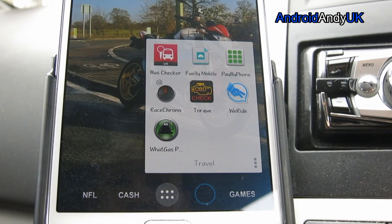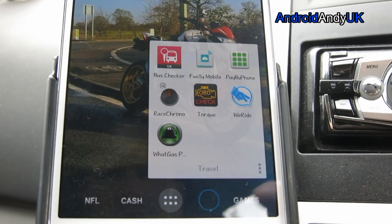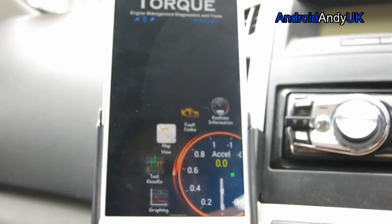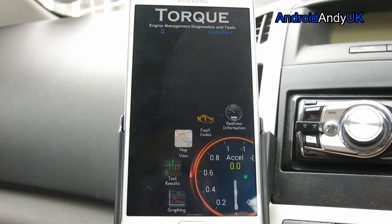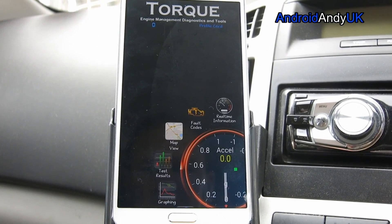Hi guys, we're back in my car again. This time to look at an app called Torque. I did a review of this app for Hammerdroids two or three years ago, and it's one of the most popular videos I've ever done, so I figured I'd better update it. The app has changed a little bit in its time, so here's a bit of an update.